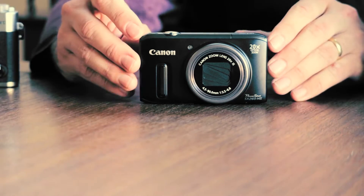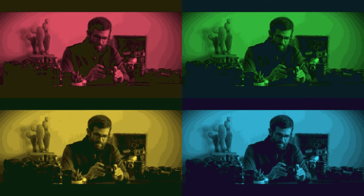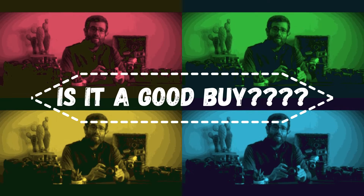It was released by Canon in the year 2012, and what everyone wants to know is: is it really a good buy in 2023?